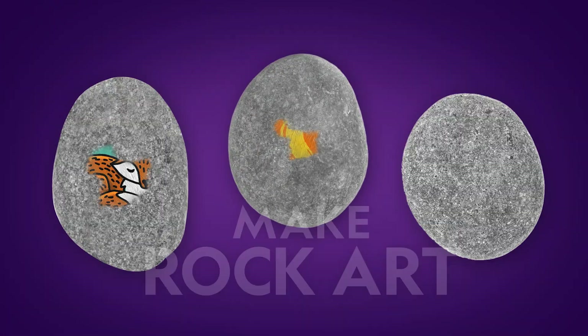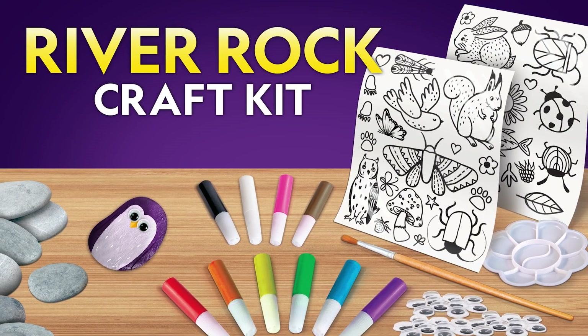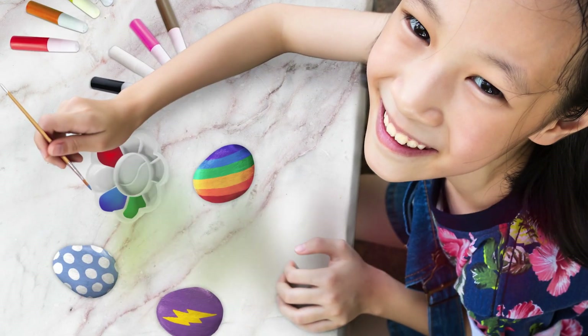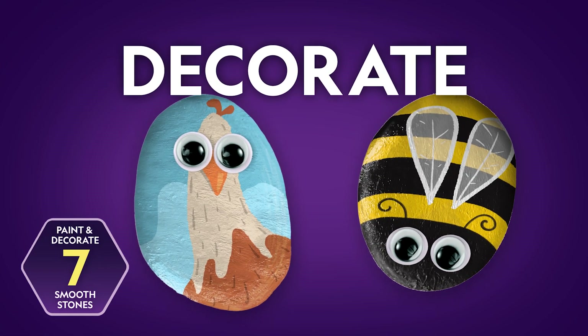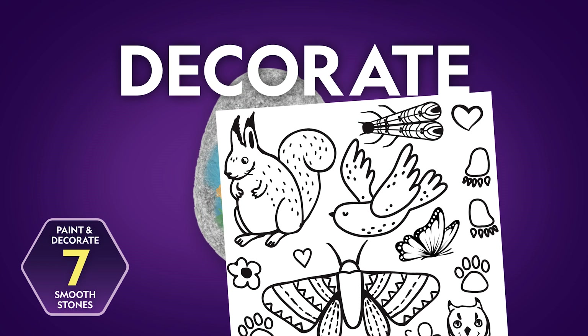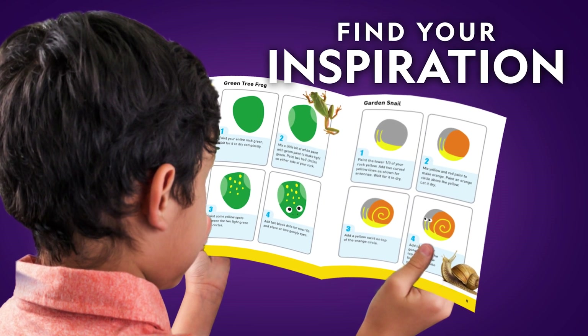Transform ordinary rocks into works of art with the National Geographic River Rock Craft Kit. Make your own designs with 10 paint colors, 30 googly eyes, and two sheets of transfer stickers. Or follow one of the tutorials inside.